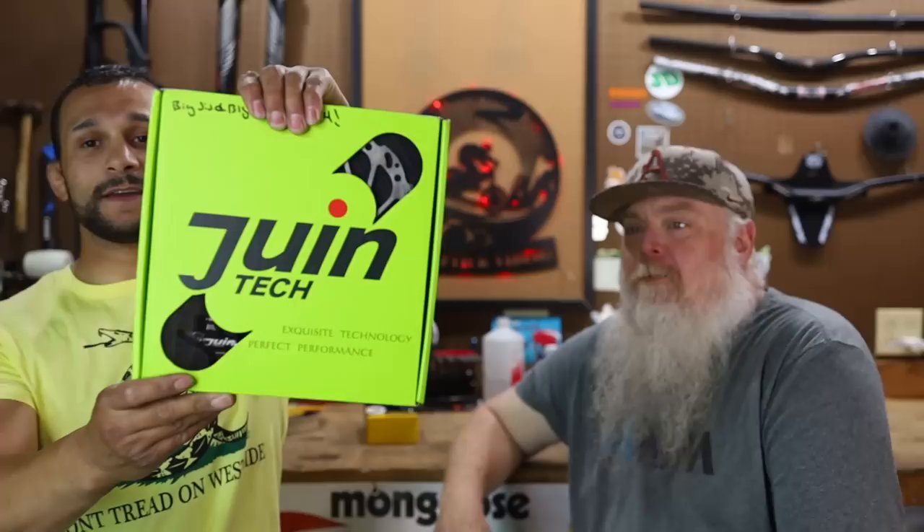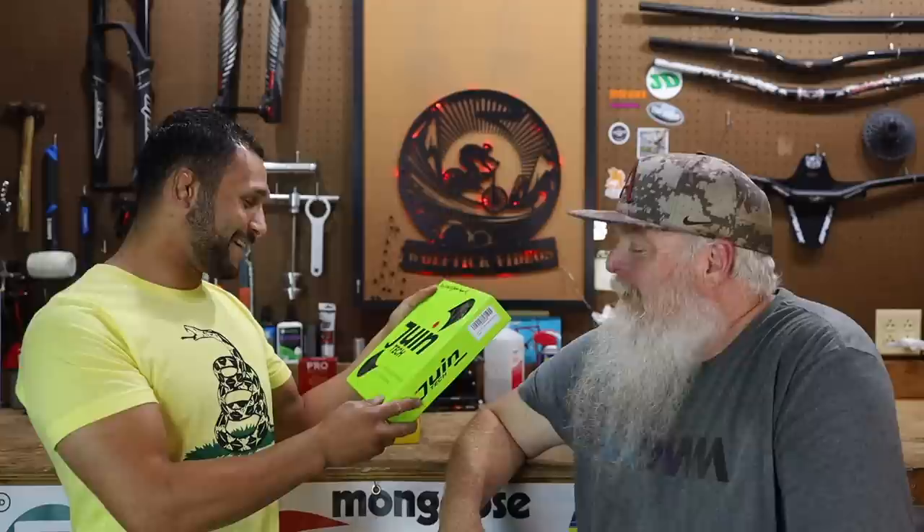On today's episode, guys, we're going to be taking a look at the brakes. They're called Huyn or Juyn Technology — these are cable-actuated hydraulic brakes. It depends if it's Spanish or Chinese. Let's go Spanish — they're Huyns. It's a whole set, we're fixing to open that. It was sent to us by our patrons, Old Big Sister Brandy and Big Brother Kevin H. So thank you guys for sending us that stuff. We're fixing to break into that, do the install, and show you guys what all that kit comes with.